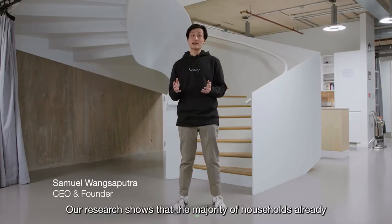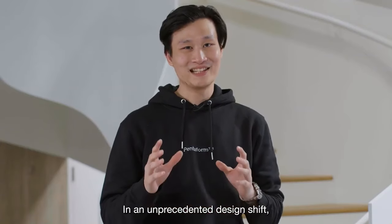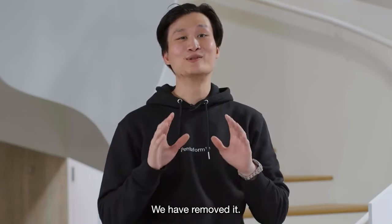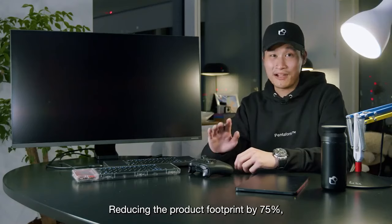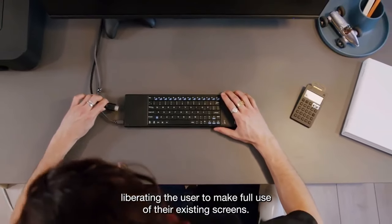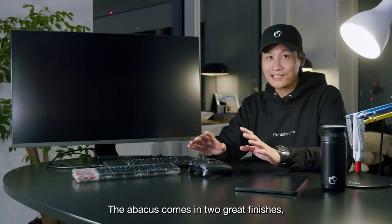Our research shows that the majority of households already have access to a screen. In an unprecedented design shift, we have removed it, reducing the product footprint by 75%, liberating the user to make full use of their existing screens.